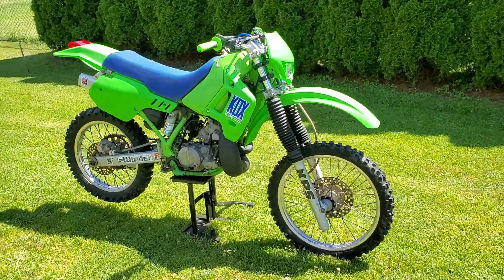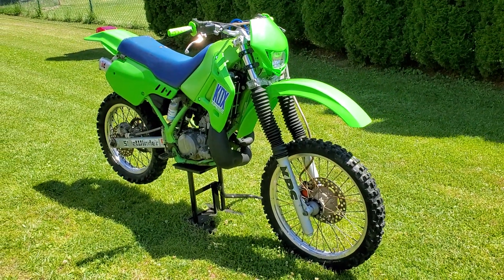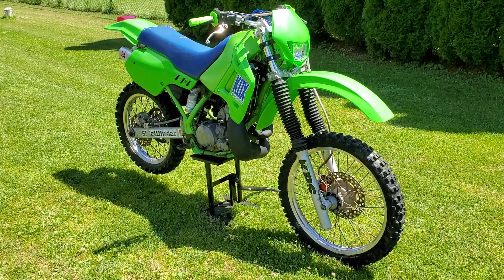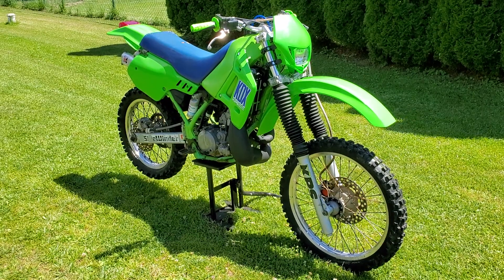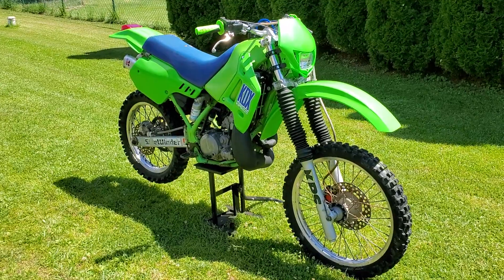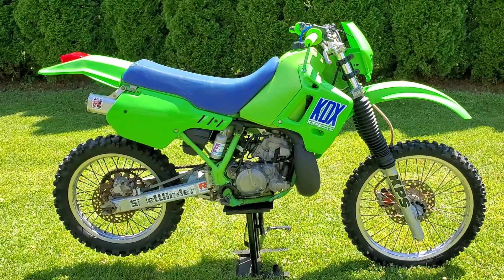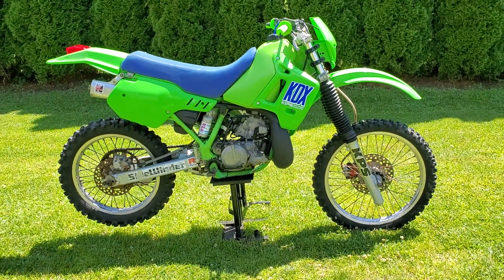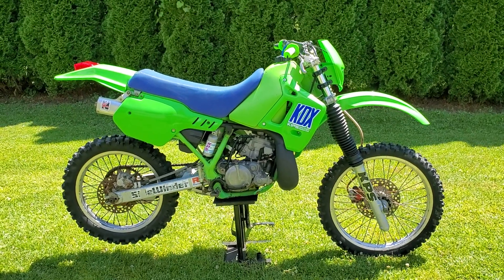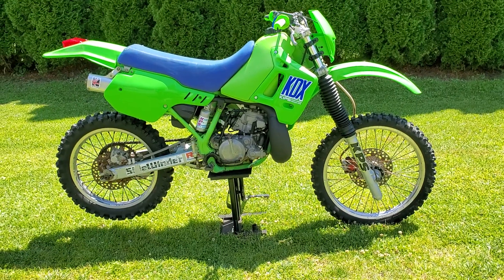The bike is very snappy and has a lot of low-end power — that's what Kawasaki did with these bikes. It's a trail bike, enduro slash trail, so it has a lot of low-end torque. On a motocross bike you have high-end power but not as much low-end, but this bike has a really nice amount of low-end torque. It comes up with just a tap of the throttle — definitely gets up and goes.